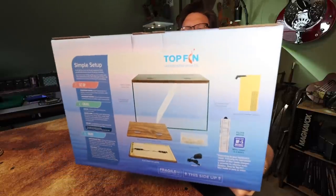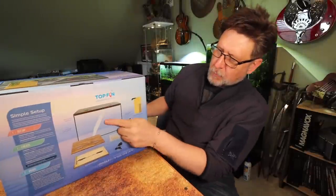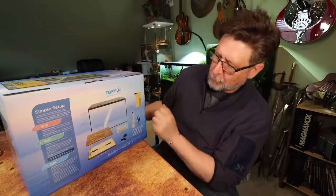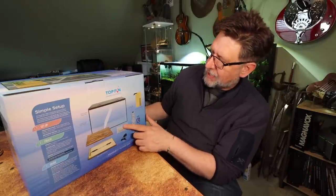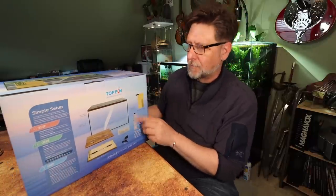On the back we've got a little graphic showing what we expect. We've got the aquarium with a glass divider. Looks like it's got some kind of wood thing with a couple of cheap LEDs, a power adapter, ceramic rings I guess, and a carbon cartridge for the filter.